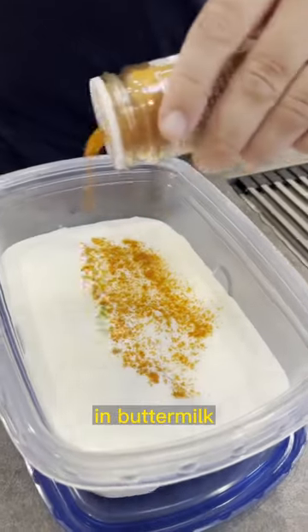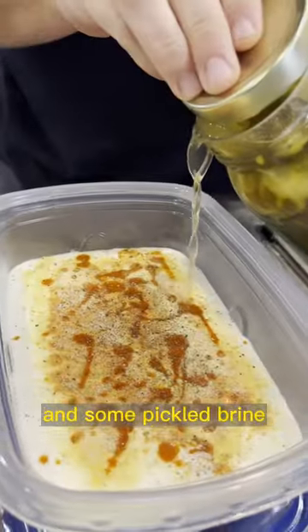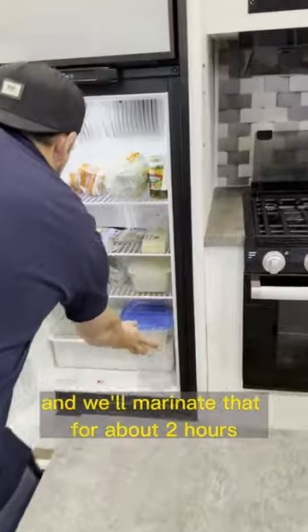First we're going to marinate the chicken in buttermilk, cayenne pepper, garlic powder, hot sauce, black pepper, and some pickle brine. Give that a shake, and then we'll marinate that for about two hours.